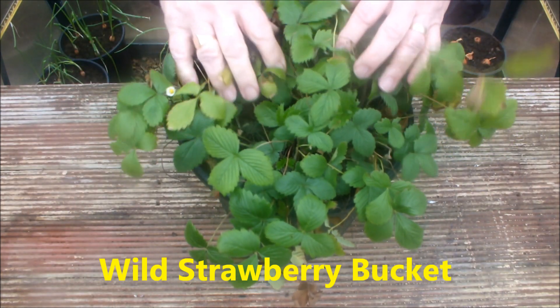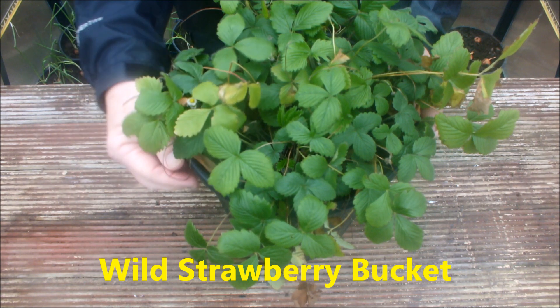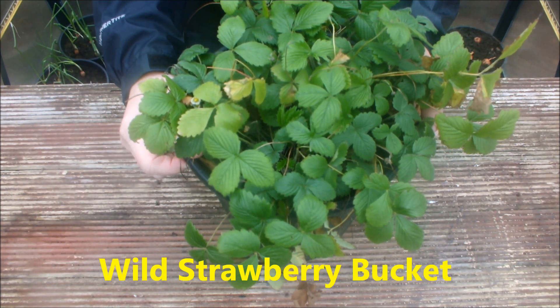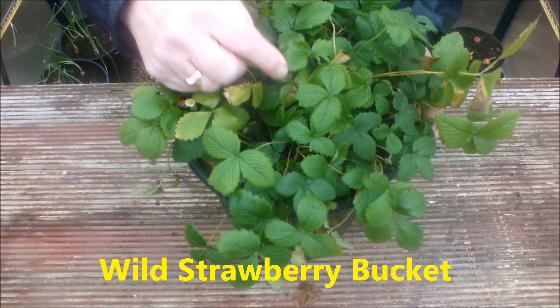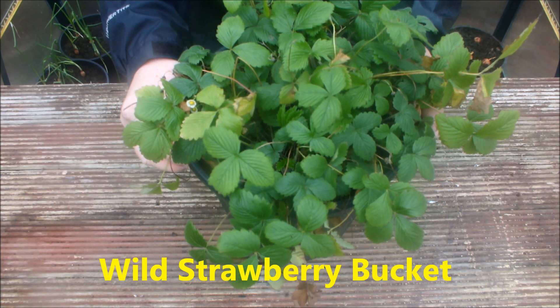These are my strawberries. Again, I've done nothing with this — it's just stood outdoors over winter. I've just brought it into the greenhouse today to show you. These wild strawberries will be in my bucket garden again this year.